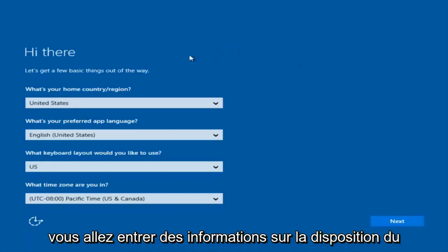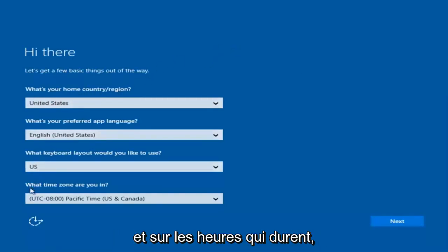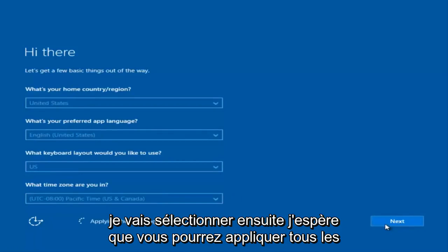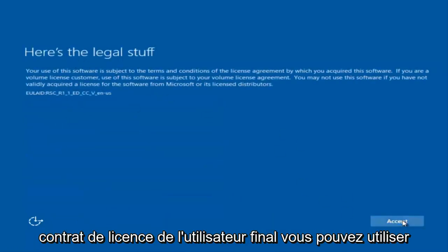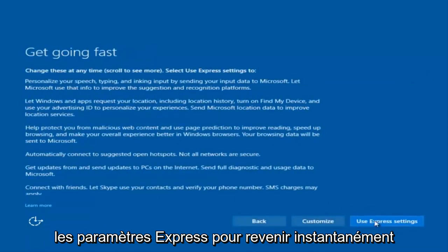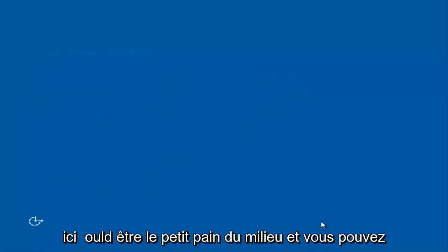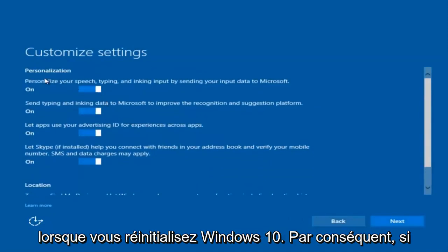Okay, so at this point you're going to enter in some information — your country, preferred language, keyboard layout, and what time zone you're in. Once you've checked all of that, select Next. You'll begin applying these settings. You're going to have to accept the end user license agreement. You can use Express Settings to instantly get back and speed up the process a little bit, or you click on Customize — the middle button — and you can customize exactly what you're installing when resetting Windows 10.